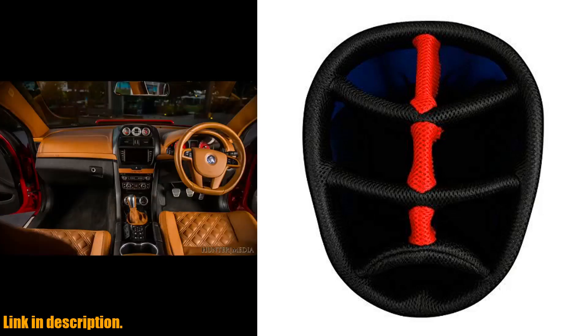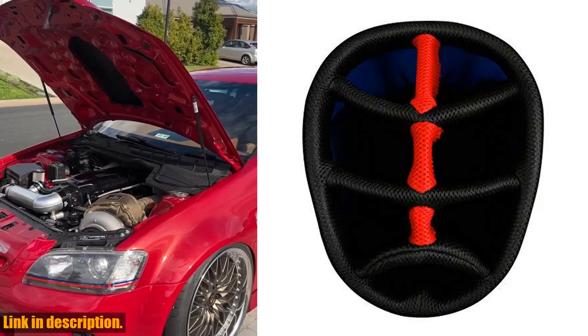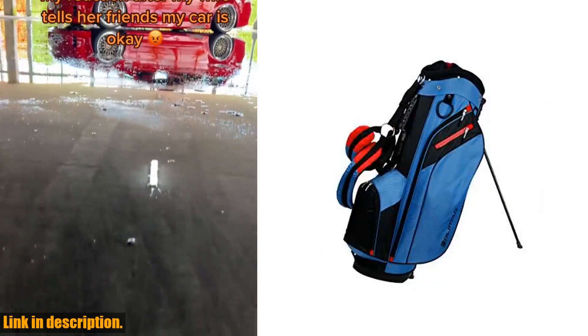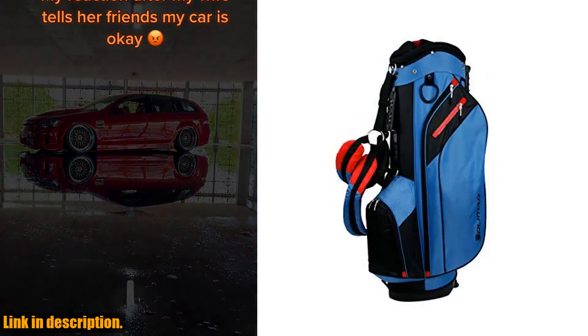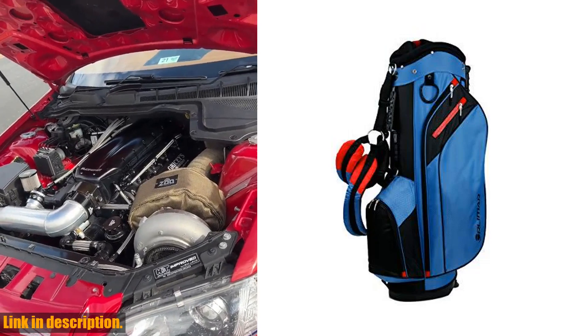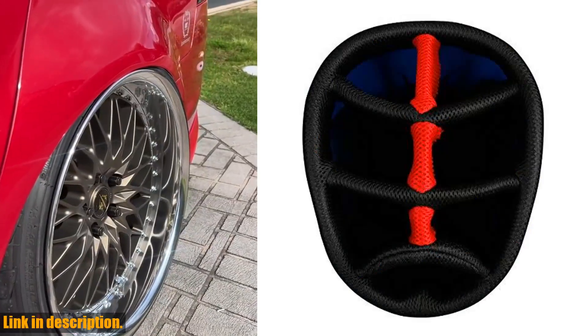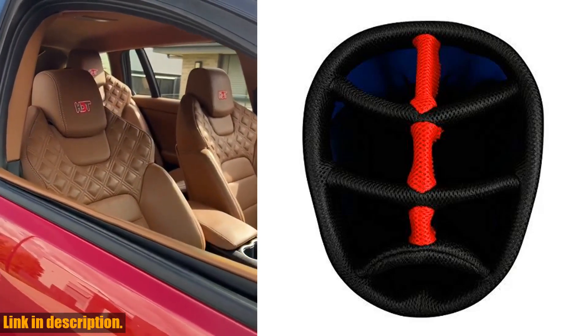Comfort is key when it comes to walking the golf course, and this bag delivers. It comes equipped with a padded double carry strap and extra-thick hip pad, so you can carry it with ease. This bag also includes a tee holder in the ergonomic carry handle, an umbrella holder, rain hood cover, and towel ring with a velcro glove attachment, making it not only functional, but convenient as well.